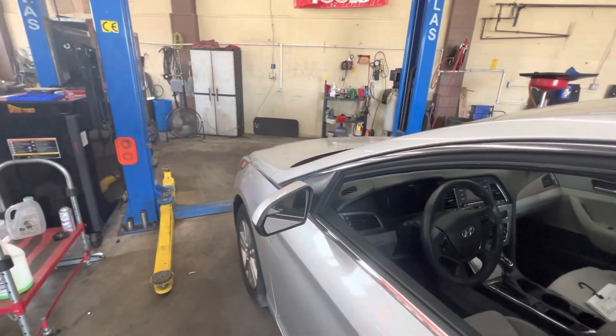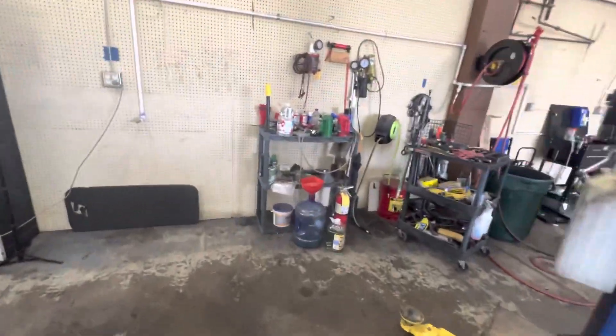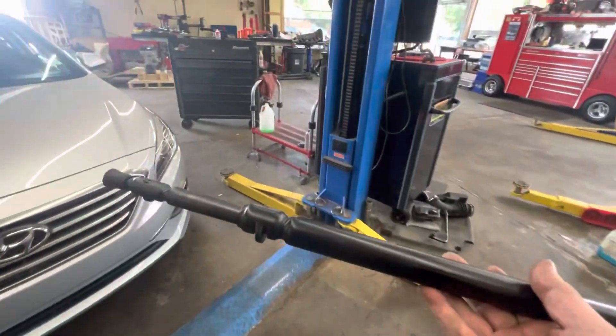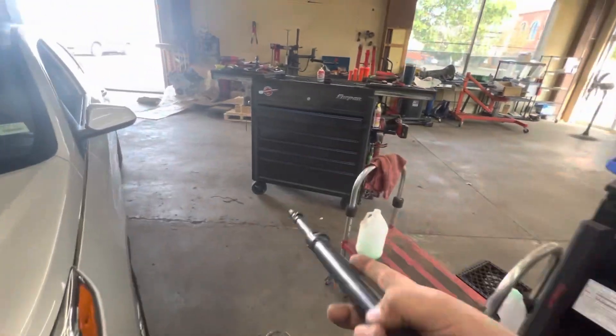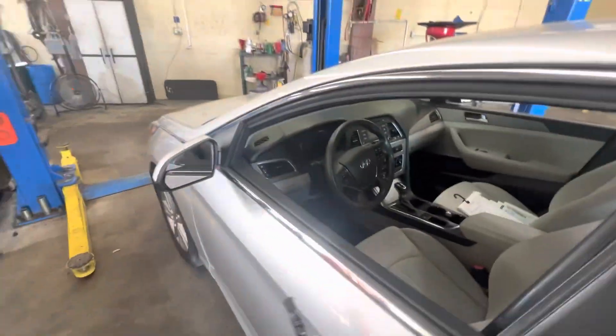2017 Hyundai Sonata customer complaint: brake light out. Let's get the old hood prop slash brake pedal depressor out here.